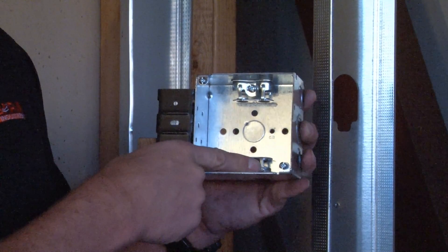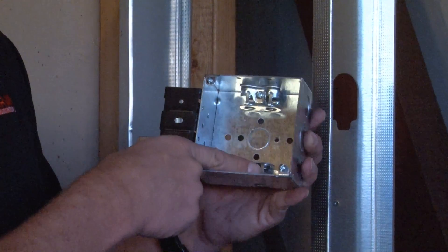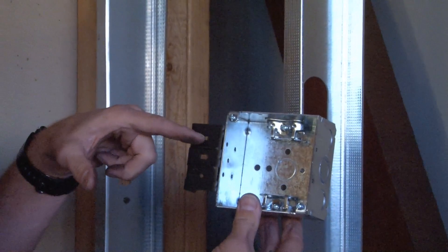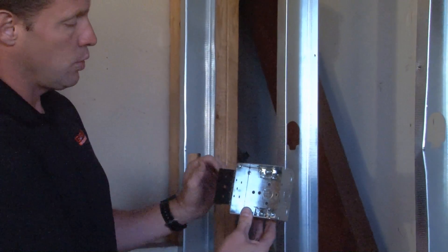This prevents the installer from needing any external connectors for their flexible metal conduit. The box also comes with a special spring steel bracket specifically designed for quick and easy installation on metal studs.